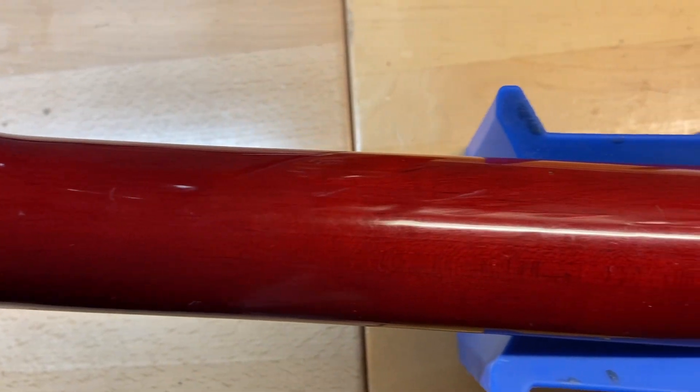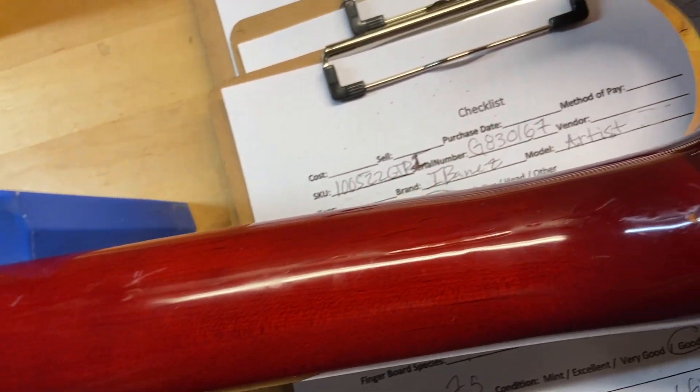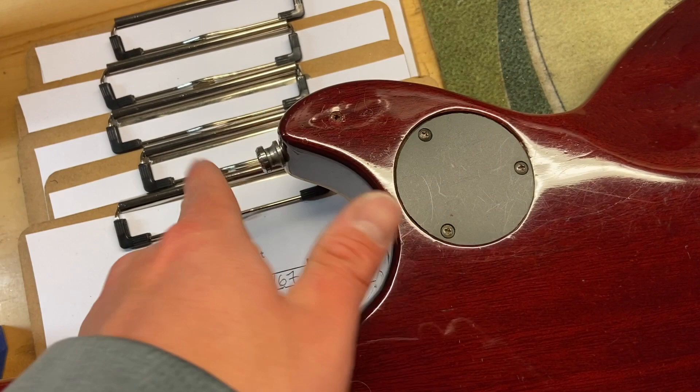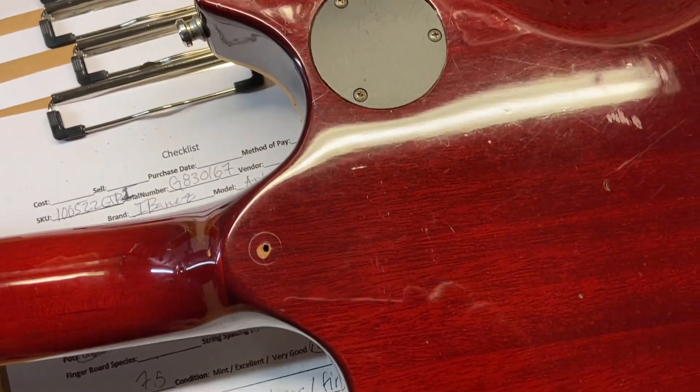For the rest of the neck — two extra strap button holes, one right there and one right there, from when the strap button was moved around. It looks like they were trying to find the right spot for it.